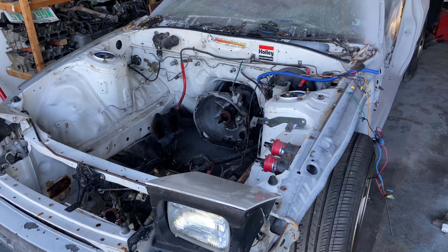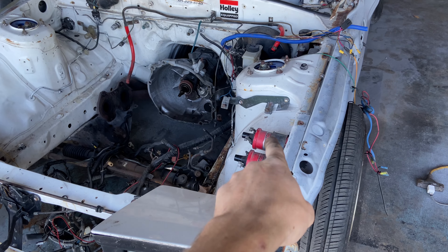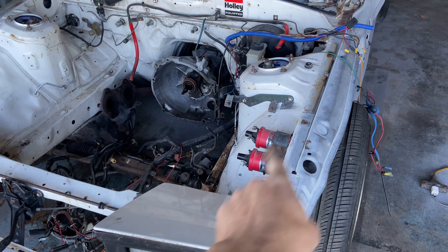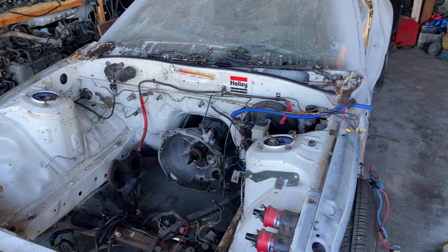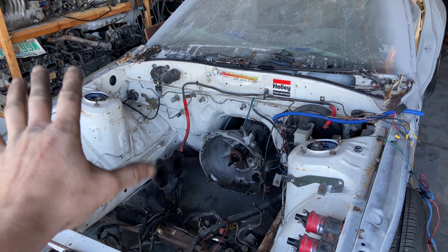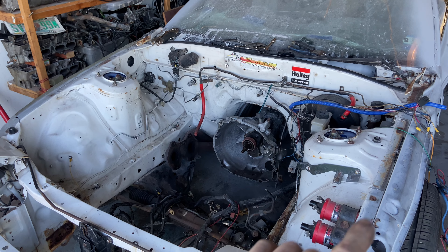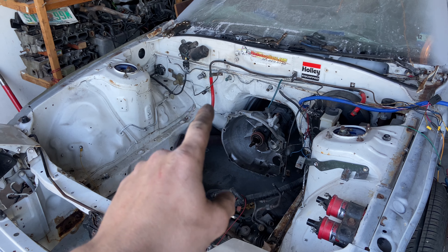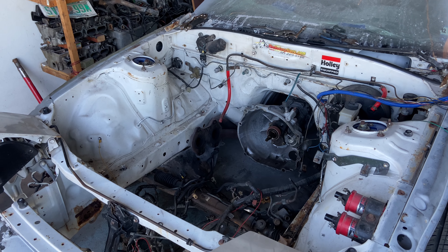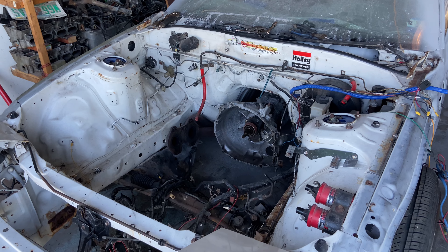I got a majority of the stuff taken out of the engine bay. Still going to go back through and remove this bracket for the fuse box, the ignition coils, take the harness and push it through the dashboard to get it into the car, and remove as much of this junk as I can because it doesn't need to be there. I'm going to paint the engine bay and firewall — it's all got to come out before it can go back in. A lot of it's painted over and doesn't look great, so I'm going to clean it up, make it look good, and go from there.